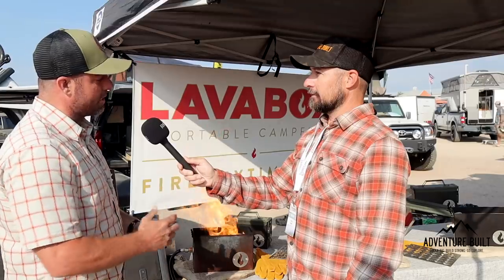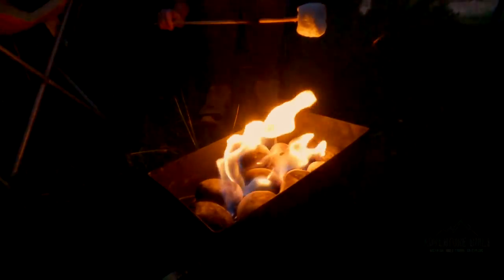We actually have a grill piece coming out. I don't want to talk about it too much, but our patent design is coming out. It fits underneath and on top and will fit on all ammo cans. So you'll see that as a big seller for everybody who uses ammo can fires. That's awesome.